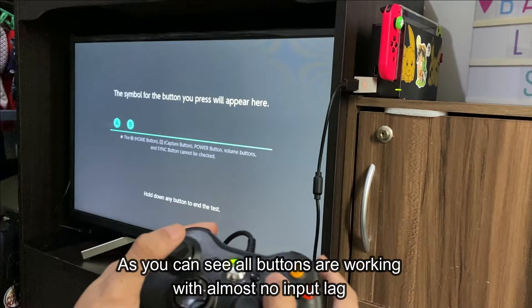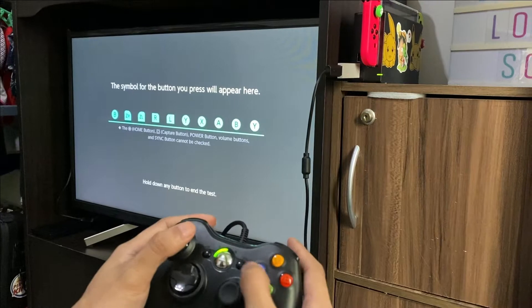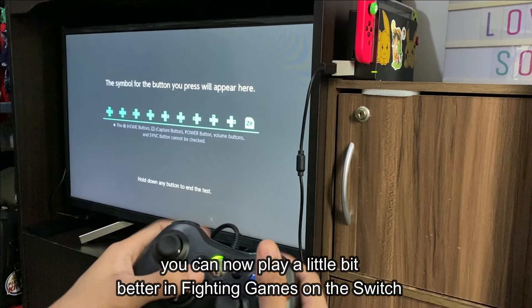As you can see, all the buttons are working with almost no input lag. You can now play a little bit better in fighting games on the Switch.